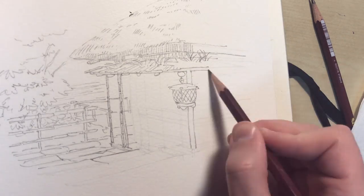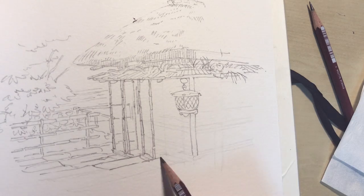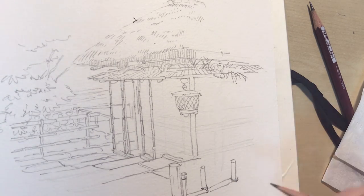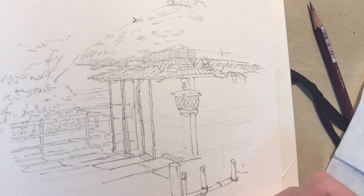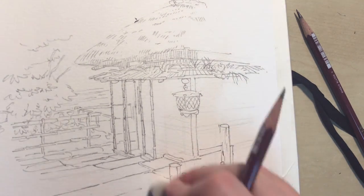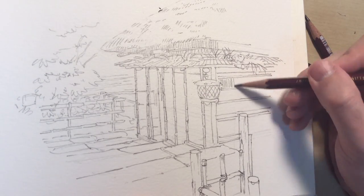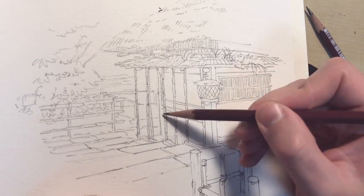The first step was to do a light sketch with a hard pencil — I think I used an HB pencil for this. When I was confident about the contents of the picture, I took my 2B pencil and did the lines with it. I wanted to keep it simple this time, so instead of scanning the lines after doing them, I just used the watercolors on the lines directly.